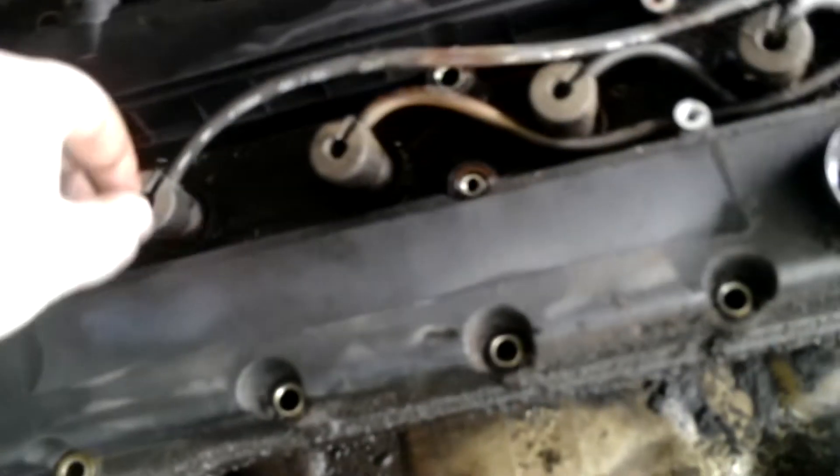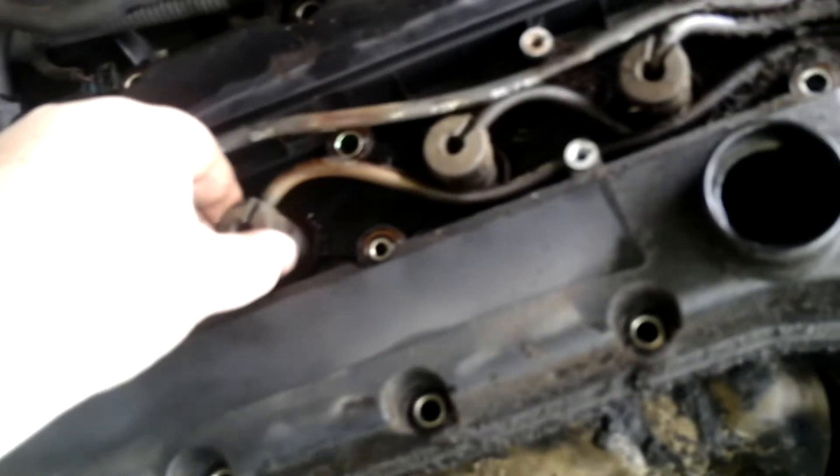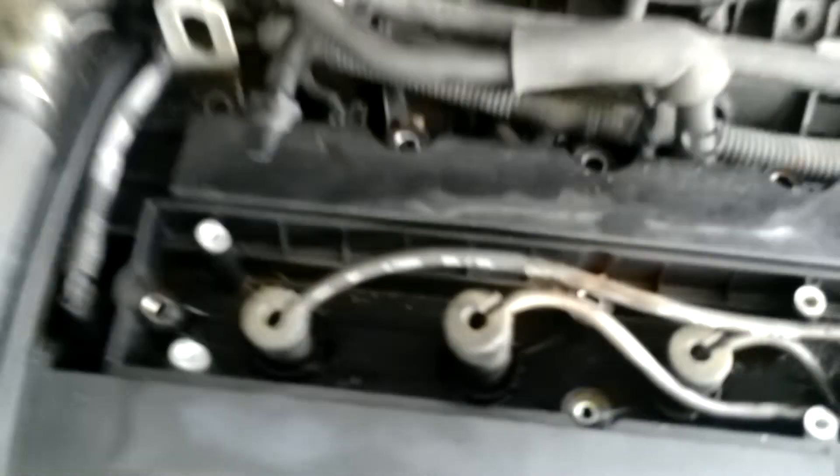Now we've got all the screws out. You just pull them out, easy as can be. You're going to pull and get this disconnected — you can wiggle it out, it's going to take probably two hands. Just use something to clamp these together and pull that out. There's a little clip right here and it'll just pull out. Take a second look at it.